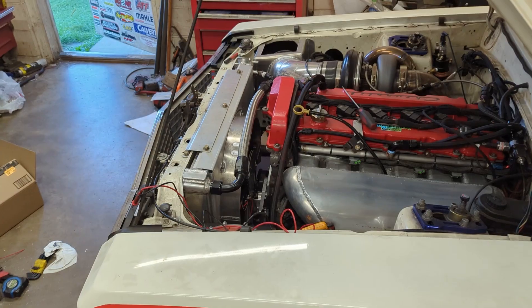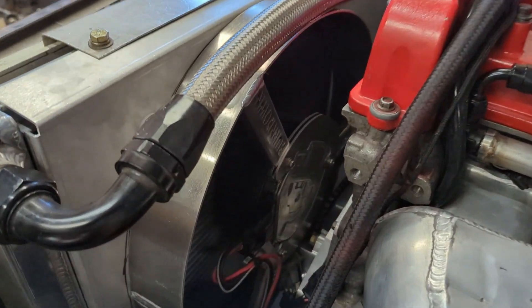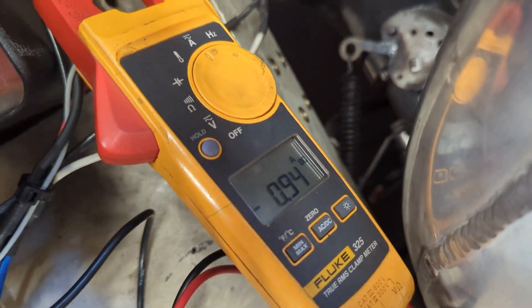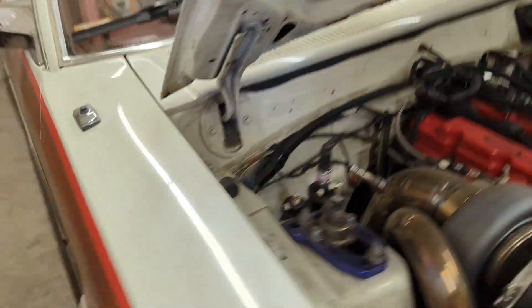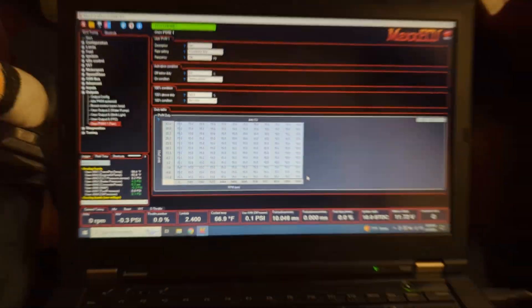It's alive! That thing moves some air! And here is the minimum speed — less than an amp. I think that's 15% duty cycle.